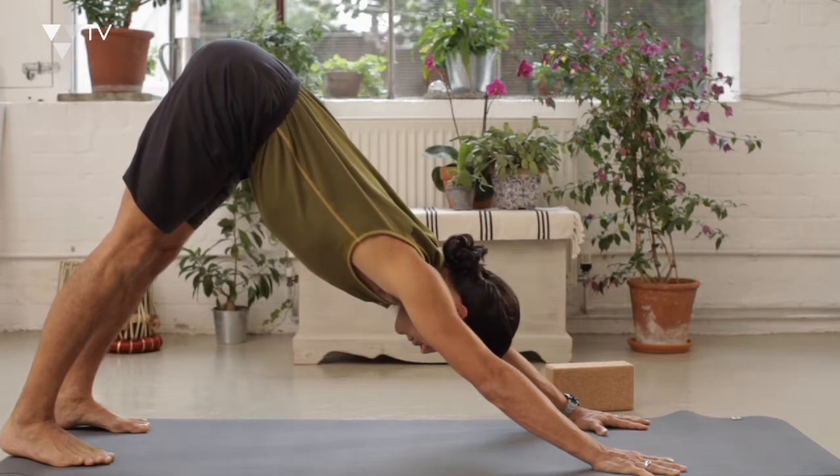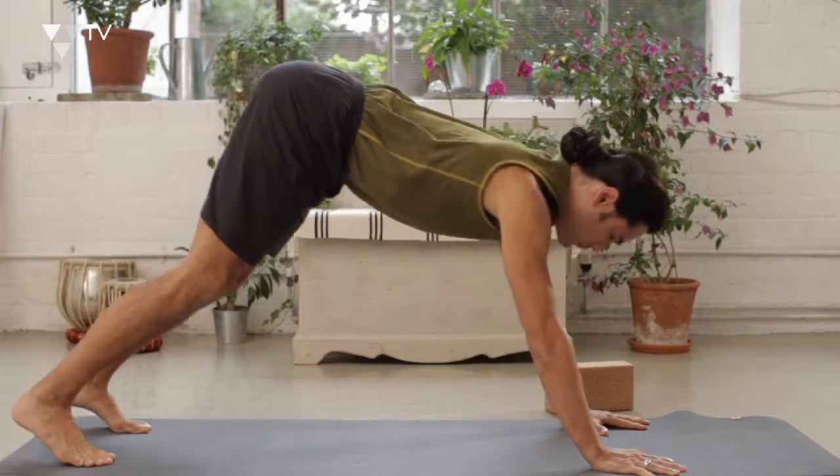When you're ready, you can come down and have a little rest in child's pose. Feel free to try that again, or stay resting in child's pose.